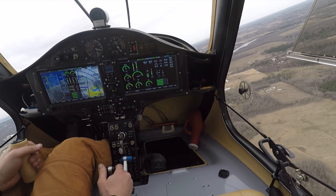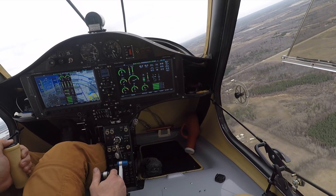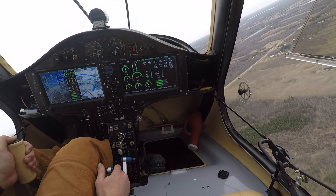My oil pressure does look better than it normally is — it's around 40 PSI at this point at a thousand feet. We're going to be climbing up to eight thousand feet.